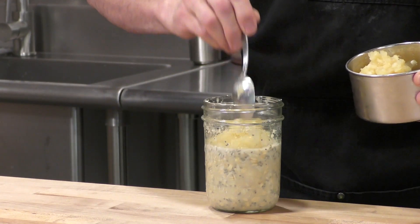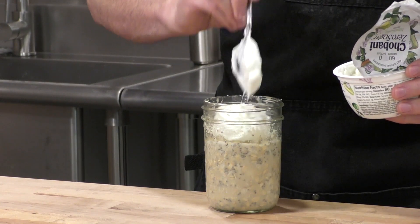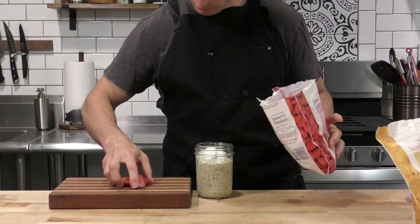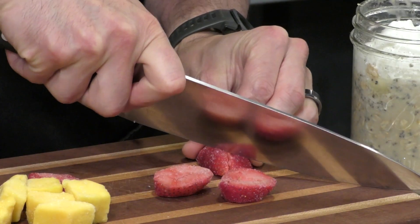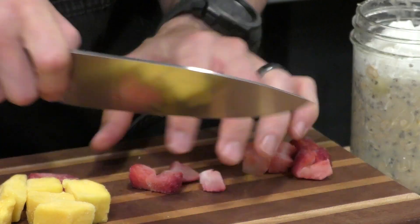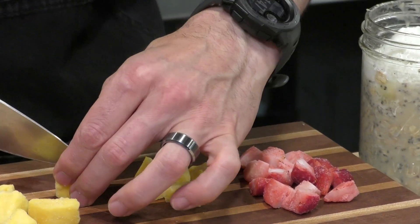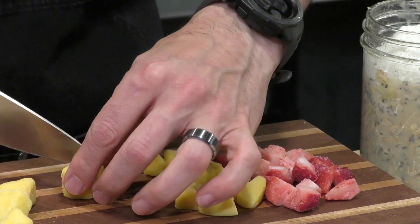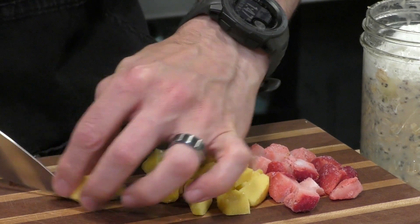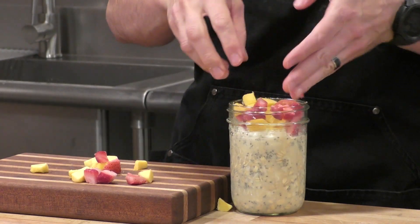Now we're going to add a little bit of crushed pineapple — I've already drained the juice out of it. And this is some low-cal Greek yogurt, the key lime flavor from Chobani. Each one of these gets topped off with some frozen fruit. For this one, we're going to use some frozen strawberries and some frozen mango to pair off with the crushed pineapple. We're going to cut them into little chunks, because if you cut them into tiny pieces they defrost nicely, mix well, and eat with a spoon nicely. If the chunks are too big, it's going to be hard and messy to eat. Once cut up, we just pile them on top.